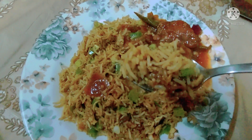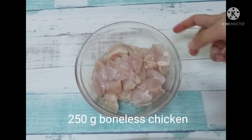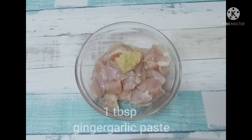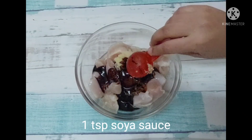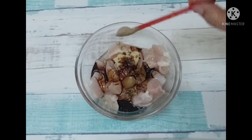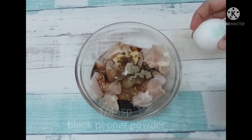First, I have to take the boneless chicken. I have made 200 grams of boneless chicken. I will add 1 tablespoon of ginger garlic paste. Now, we will add 1 teaspoon of soy sauce. Now, we will add 1 fourth teaspoon of garlic powder. And we will add 1 onion.